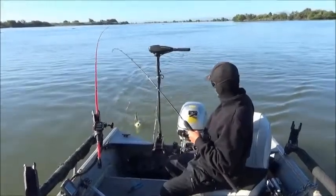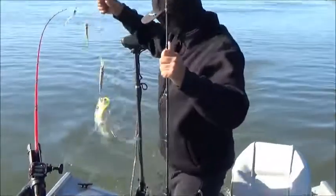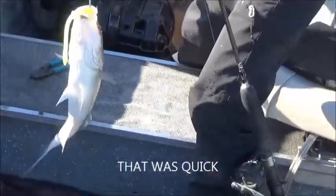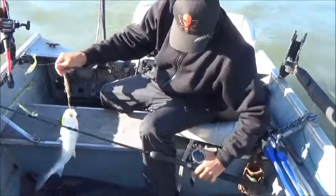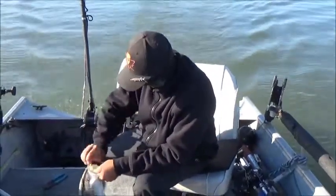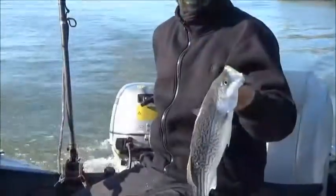Fish on! We just threw out and got one — that's a keeper. We ain't keeping but that is a keeper. Nice! We just started, literally just threw out, so maybe it's gonna be a good day. We'll be back with another one — here's the release.